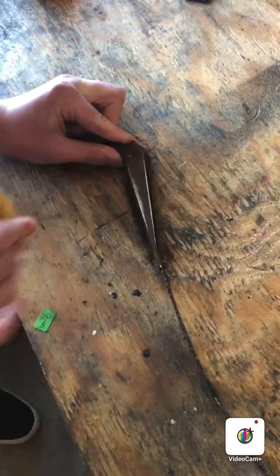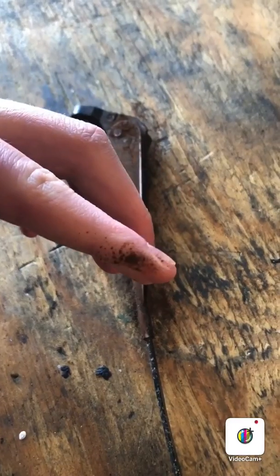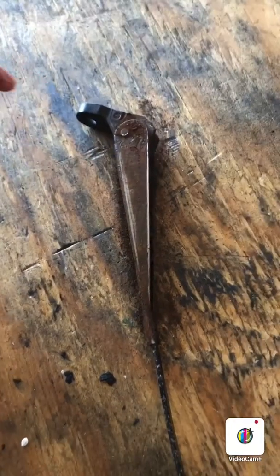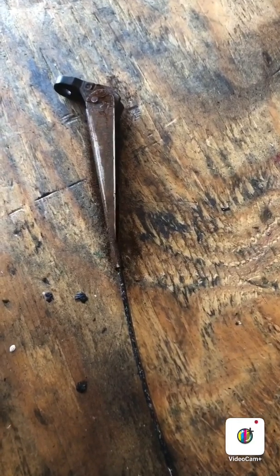You can see if I zoom in — look how much rust is on my finger, and that's just from that one tiny area. I'm going to keep sanding. We'll pause the video and do an update once it gets a bit more sanded off.